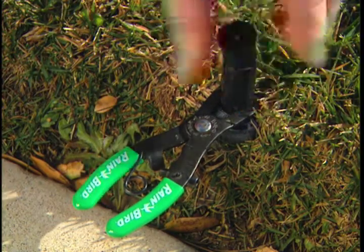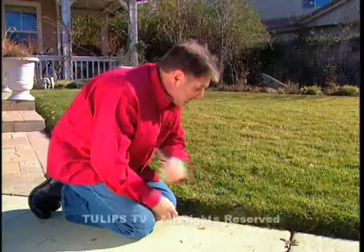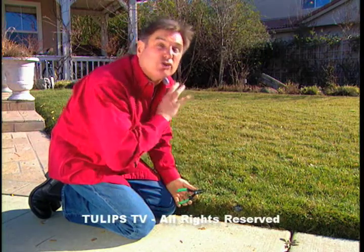And the beauty of this is that it goes one, two, three. Like anything, the right tool makes the job go so much easier.